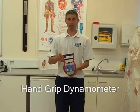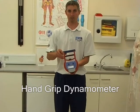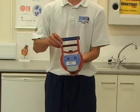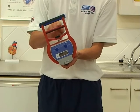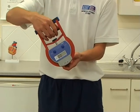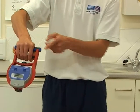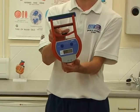This device here is a hand grip dynamometer. It measures grip strength of your forearm in kilograms. The device is first set up so that this sliding bar allows a 90 degree angle with your knuckles when placed in your palm. You adjust it simply by altering that dial there.